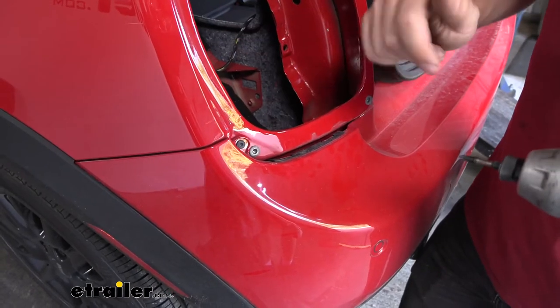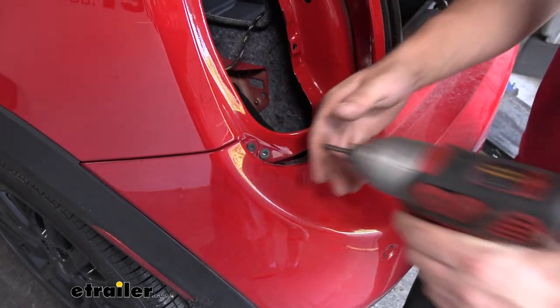Once we get the taillights out, we're going to have another Torx screw beneath the taillight, one on either side.